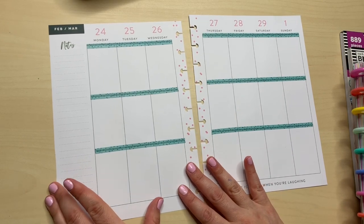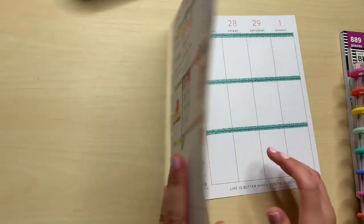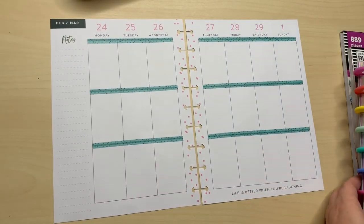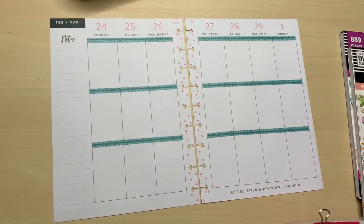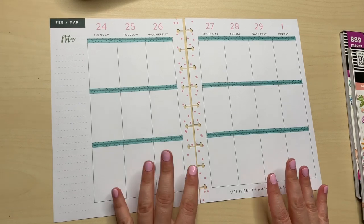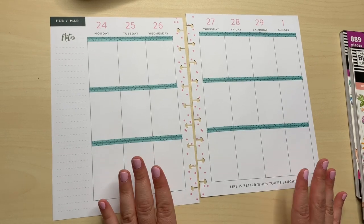I used to do monthly for my social media with the Happy Planner layouts because I really loved it. It's just been so long since I've used this type of layout. I just don't know if this layout is working for me with social media — that's basically what I'm trying to say.